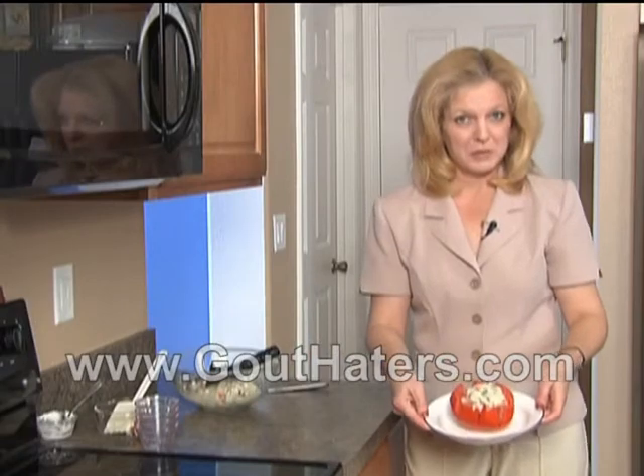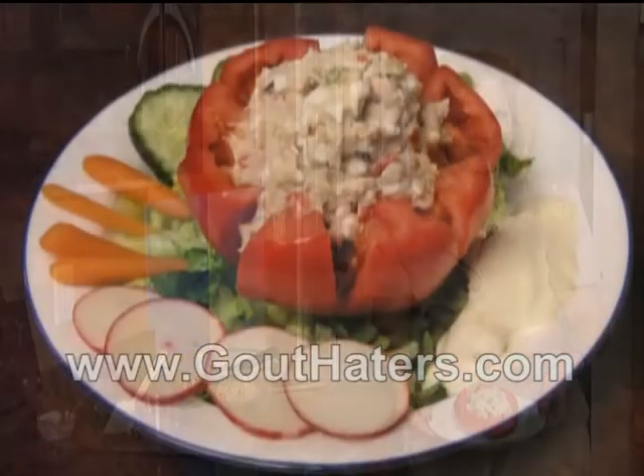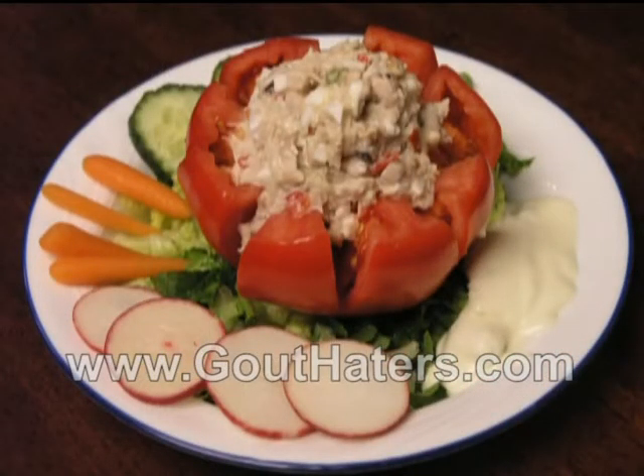And we're done with serving number one of four servings. For presentation, we have taken our stuffed tomato and placed it over a bed of lettuce and garnished with some scored cucumber slices, peeled baby carrots, sliced radish, and a generous dollop of blue cheese dressing.